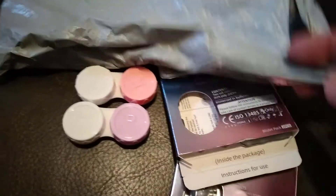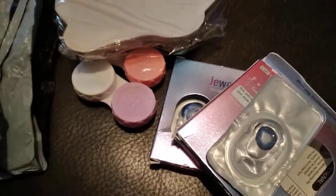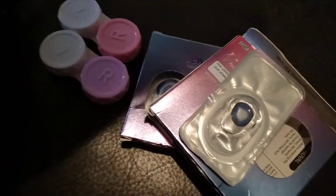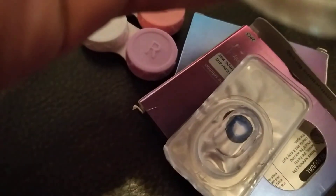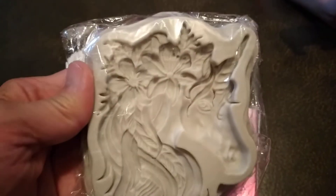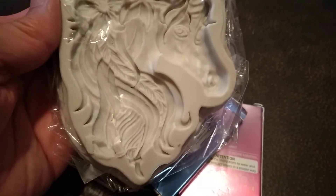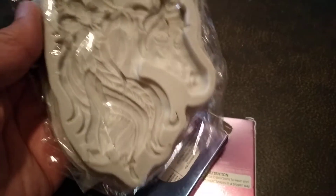Okay, let me open this one. Let's go see what's in here — it's my mold. It's a unicorn! Unicorn, check that out. The other one is different.